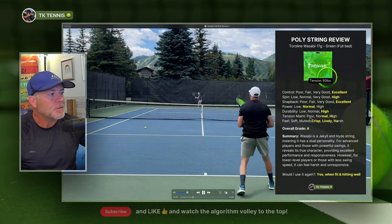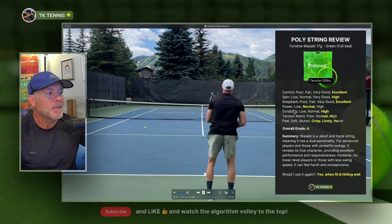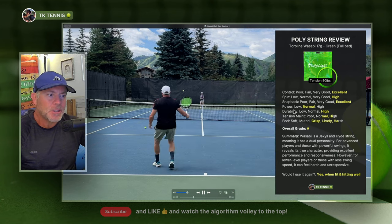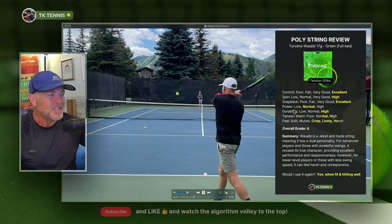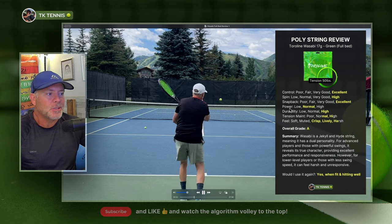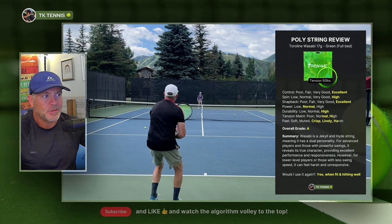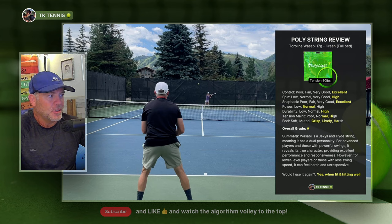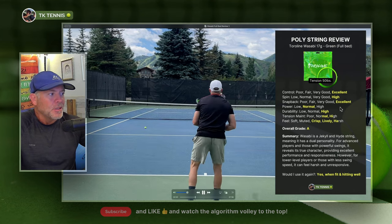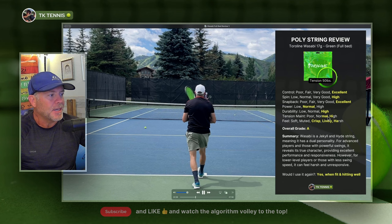Moving on to tension maintenance — tension maintenance is very good, or normal to high. It does get slightly spongy at the four or five hour mark for me particularly. So it gets a little spongy, but not as much so as a Kirschbaum orange that gets certainly mushier and more spongy at less hours. So tension maintenance is very good, sort of in between normal and high, but certainly not all the way in the high category.